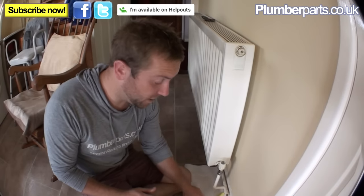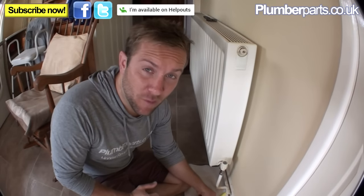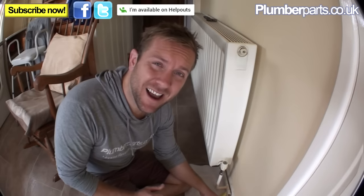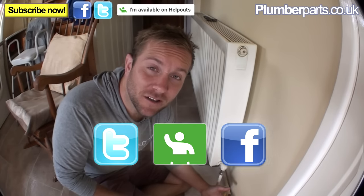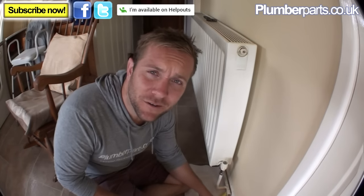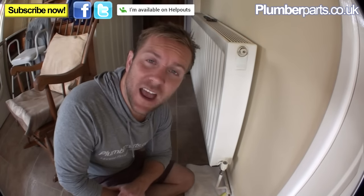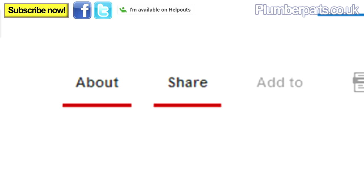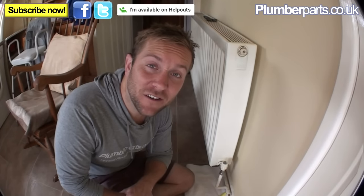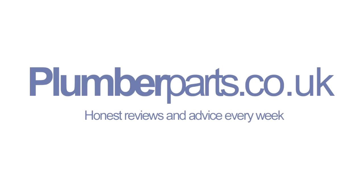I'd leave the bleed open and also leave your drain-off hose on just in case you get a big glug come through. If you need any more help or information, go to our website at plumberparts.co.uk or ask us a question at our Google Helpouts page. Follow us on Twitter and Facebook, and subscribe to our videos. Leave any questions or comments below, and click the share button to let your friends know. I'll see everybody later — our next video is going to be all about how to fill one of these systems up. Hold tight!